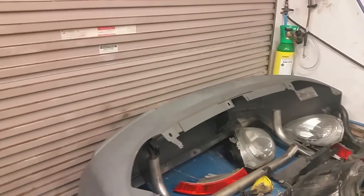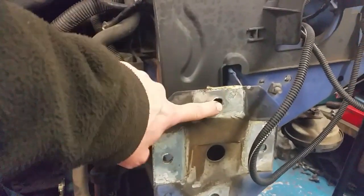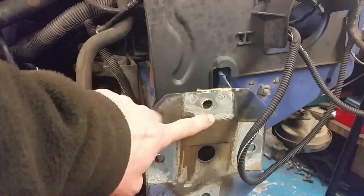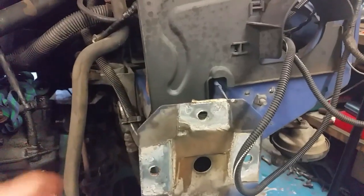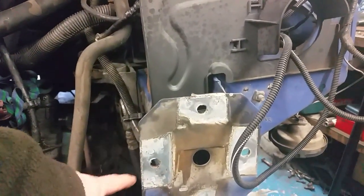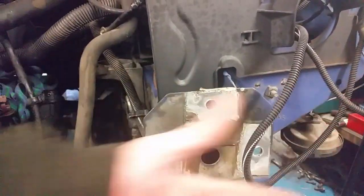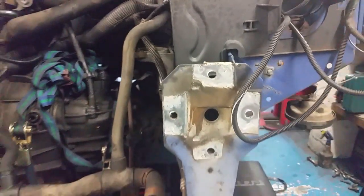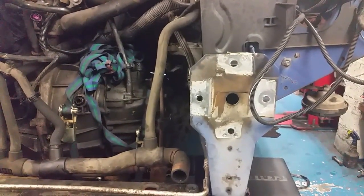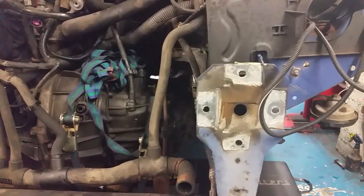It's maybe about an hour's work pulling the front end off. If it's been off before it's fine, but these bolts rust up on you — the threads rust up. They're fairly coarse thread so it's just a bit of patience. You can't really get an impact gun on them because the beam is across in the way, so it's a bit of a manual operation — that's the most time-consuming bit.